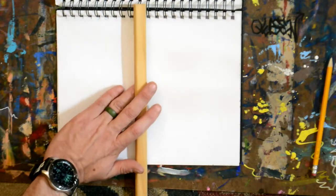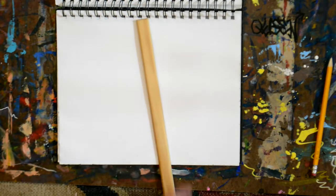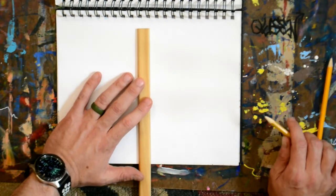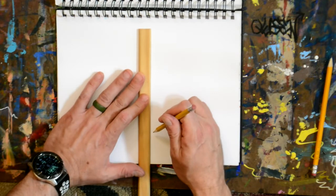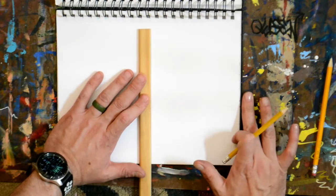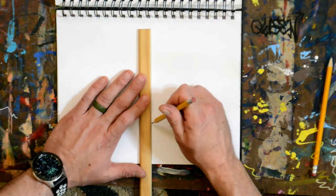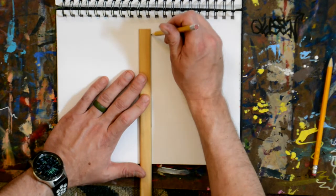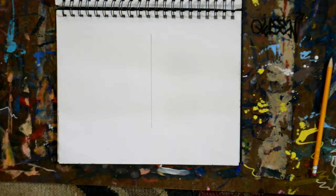The way we start a two-point perspective drawing is a little different — I'm not going to start with the road. I start with a vertical line in the middle of my paper, and you can make it as tall as you want. Make sure your ruler is parallel to the sides of the paper and just do a vertical line starting somewhere towards the bottom and going up towards the top. I just made a vertical line in the center of my paper.